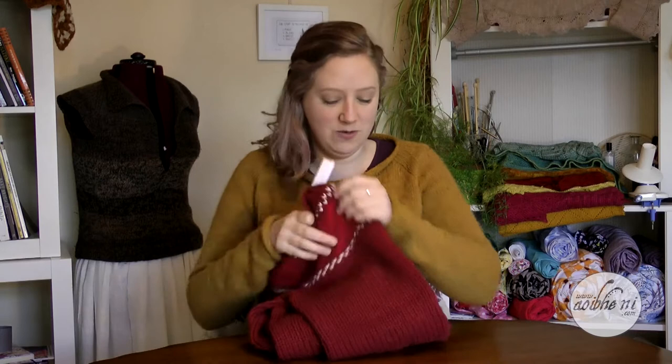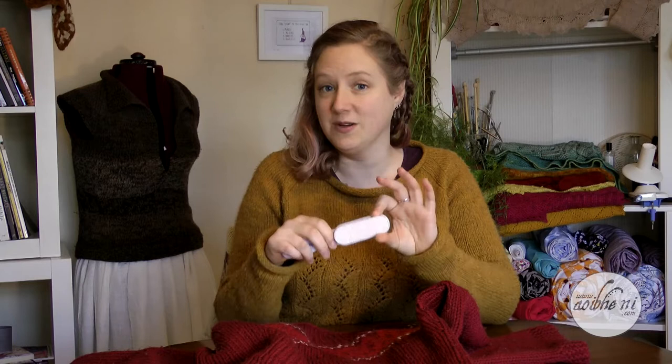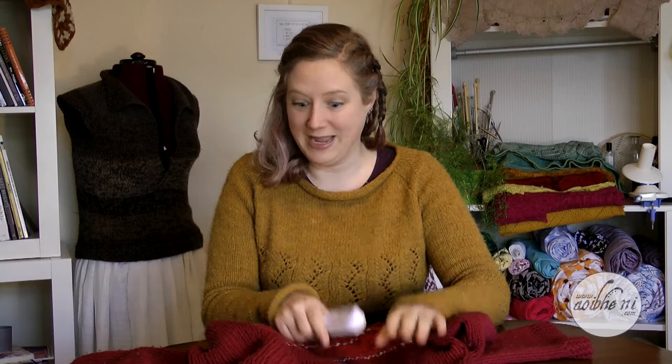What I have here is an old jumper that I knit a few years ago, which is completely covered in bubbles — just bubbles everywhere. I'm going to show you how to use a simple pumice stone to get rid of all those bubbles and renew your old jumpers to make them look almost as good as new again.